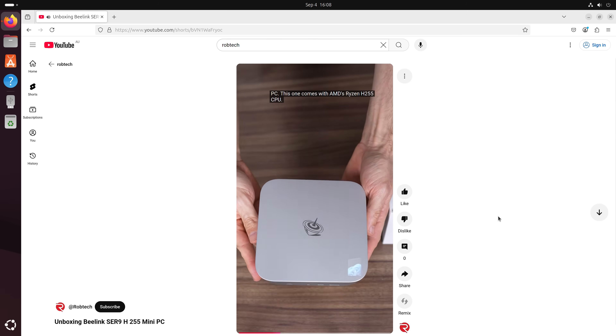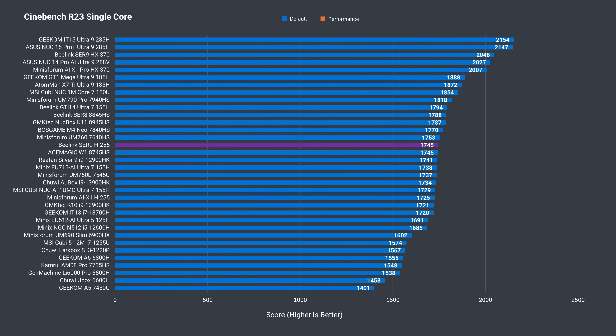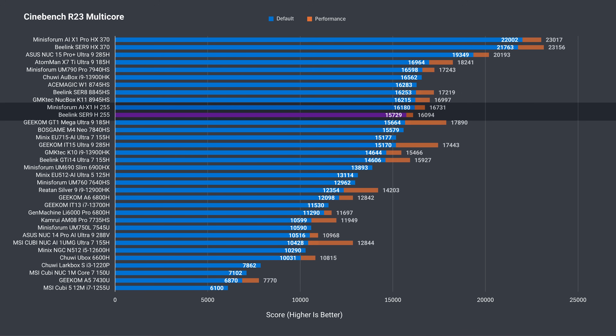Linux tested with the latest version of Ubuntu works fine. Onto the benchmarks: the Beelink SR9 performs as it should in single-core Cinebench, around the Mini's Forum H255 mini PC and pretty close to the SR8 with the 8845HS. In multi-core, the Mini's Forum beats it slightly at default and does a bit better with performance mode enabled in the BIOS, while the SR9 doesn't really gain much. The previous SR8 model is also ahead.